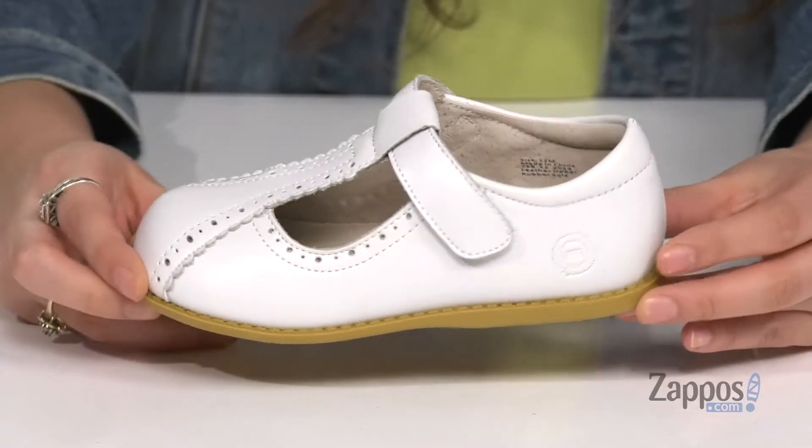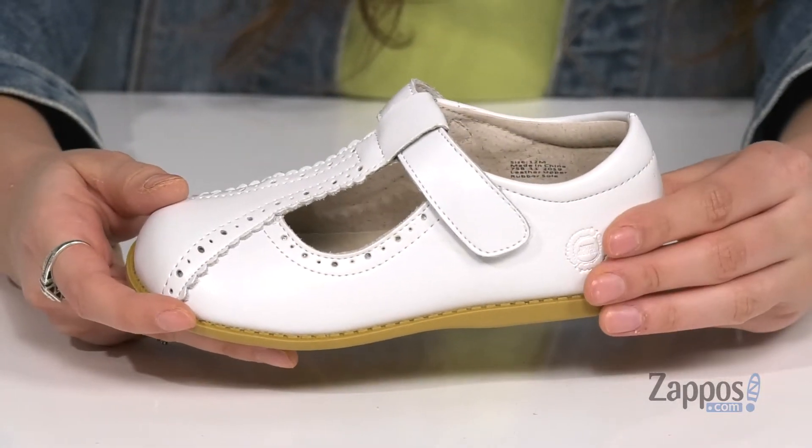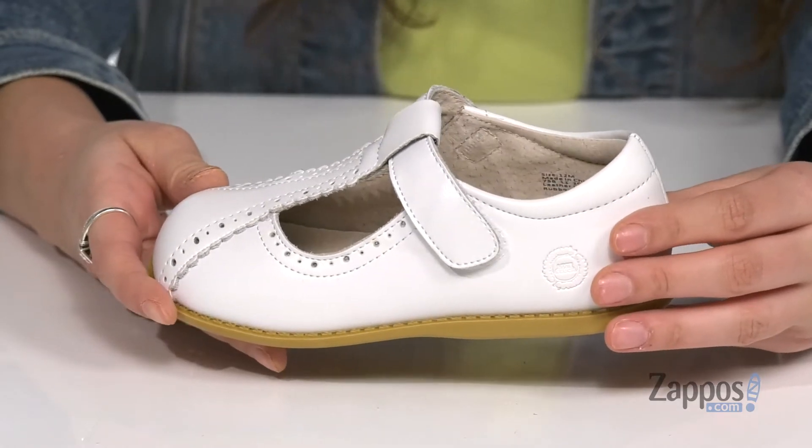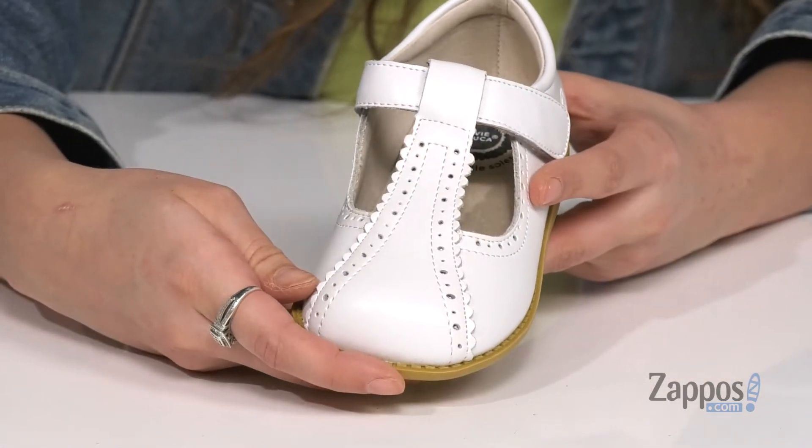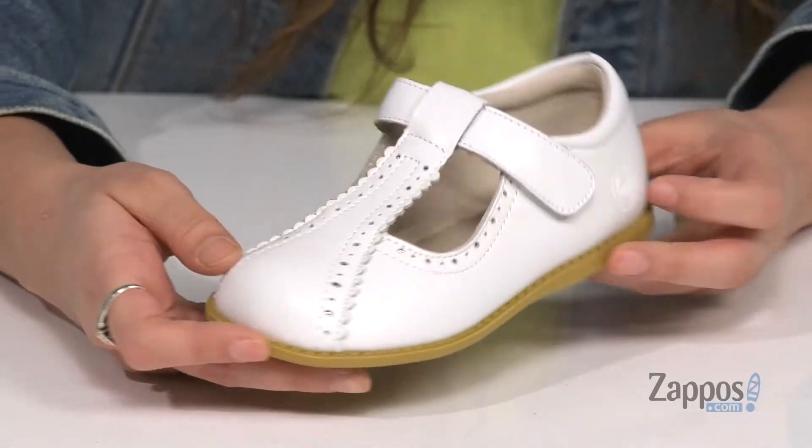Hey everyone, it's Abigail from Zappos.com and today we're taking a closer look at Opry from LiviLuca. These Mary Jane shoes are crafted with a smooth leather upper and they're available in lots of different colorways to choose from. They feature scallop detailing for a little bit of extra flair and they have perforations throughout for added breathability.